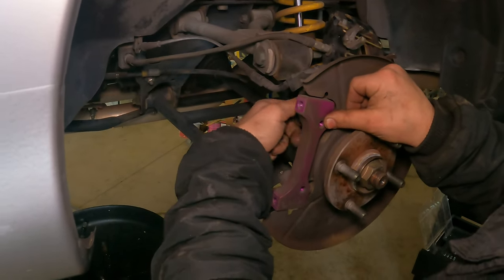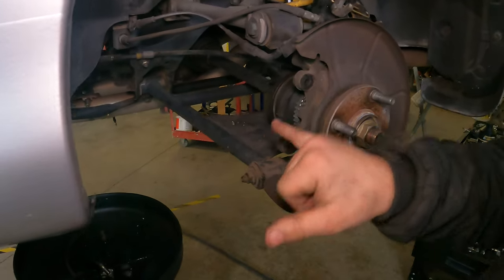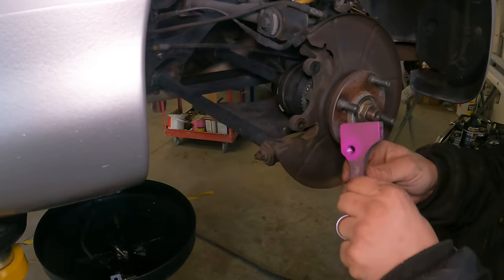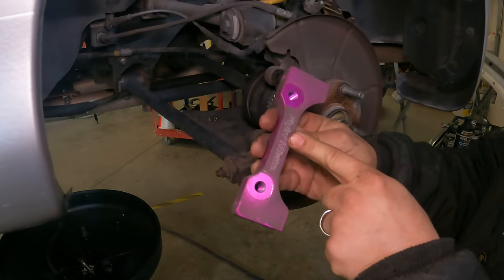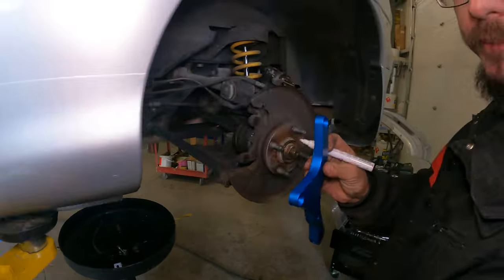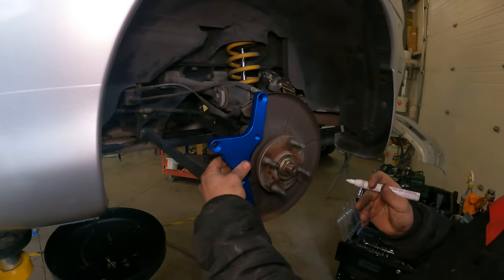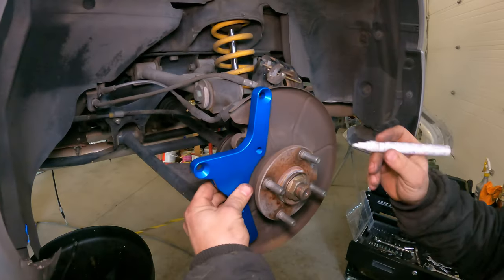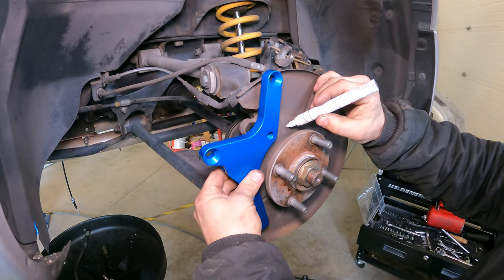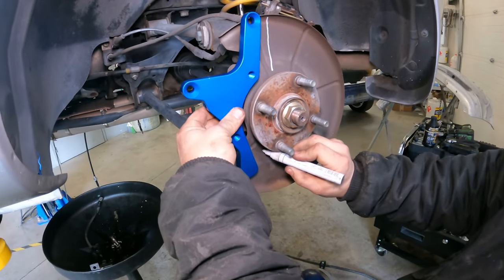Was that trimmed up before or is that the way they actually come? This is OE — so this is for the factory caliper. This is a Flying Miata bracket to bolt on the four-piston caliper. All I'm going to do is kind of line that up with the bolt holes it's going to be going through, giving us some extra space, and then we're going to cut this off.